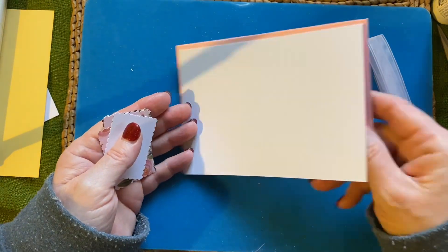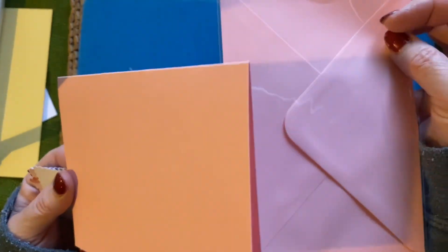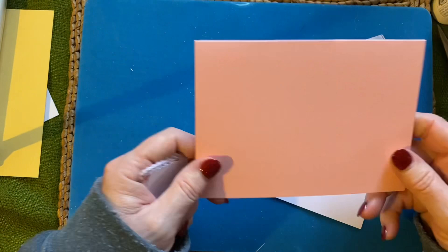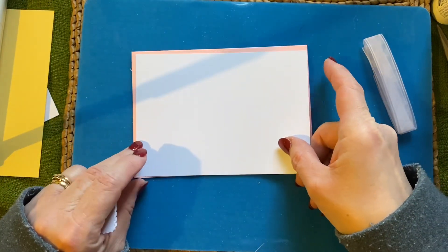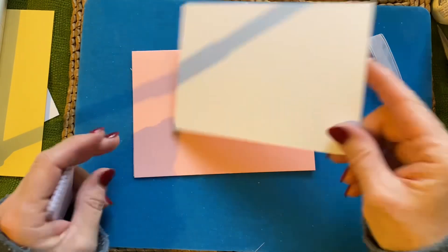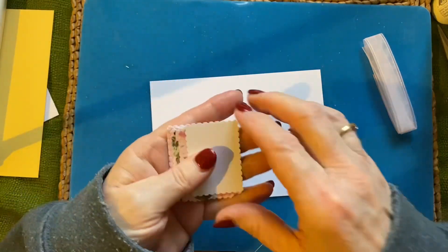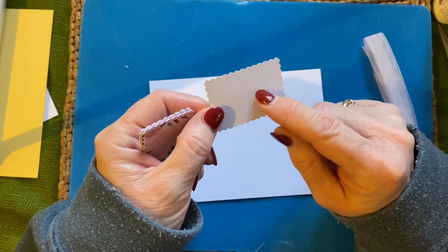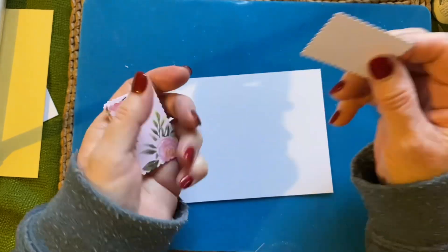I've got some pink card blanks and pink envelopes to match — I thought I'd use these up, I've had them in my stash for a while. I've cut a white piece of card mount, five and five-eighths by four, that's my usual one, and I've got a white blank one to stamp a sentiment on. I don't know what I'm going to do it for yet, so I'll leave that till another time.